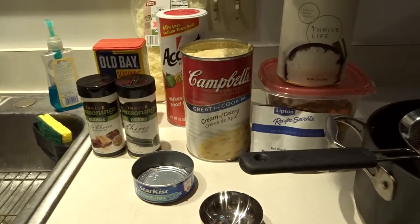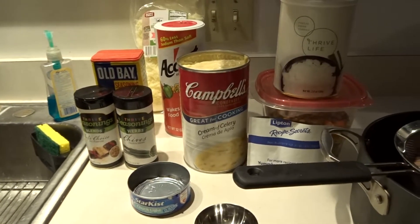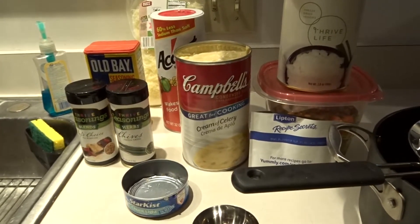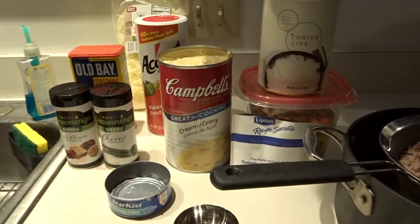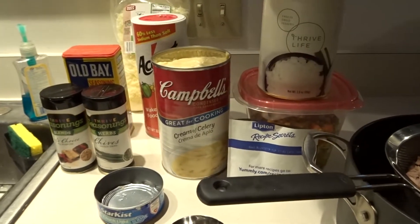Well, good evening everyone. I thought I would come on — I'm feeling pretty good today so I decided to make some dinner. I'm going to be making a tuna casserole, so I just wanted to bring you on. My wonderful husband helped me get everything set up. I love him unconditionally and appreciate everything about that man — he is just wonderful.